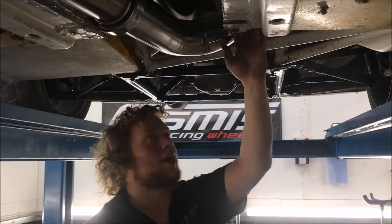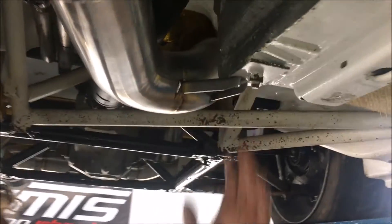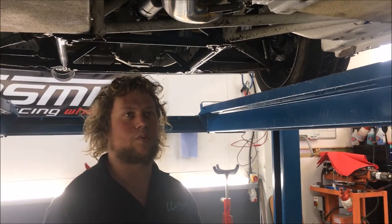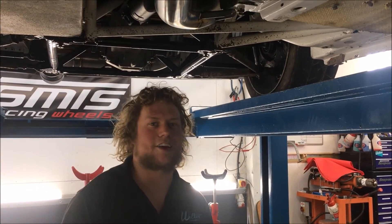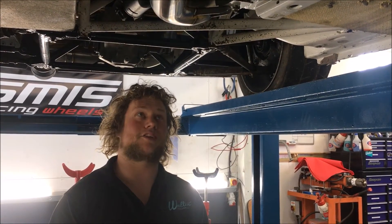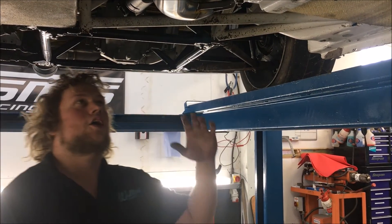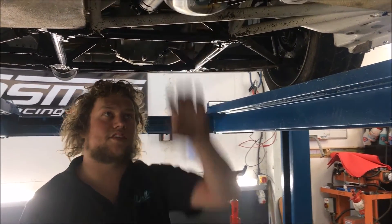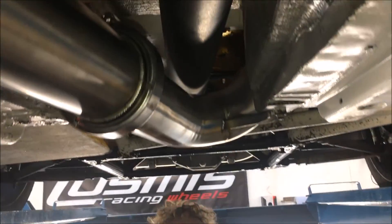Working back from there, we've got a small bracket that mounts onto the underneath of the car. This whole exhaust system is solid mounted — there are absolutely no rubber bushes in this at all. As you can imagine in a rally cross car, you're not really too worried about vibrations from the exhaust; there's a lot more vibrations going on than that. We've tucked it quite close up to the prop shaft to give as much ground clearance as humanly possible.